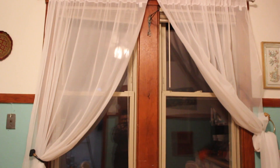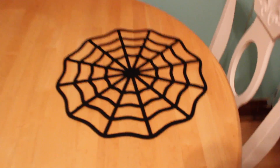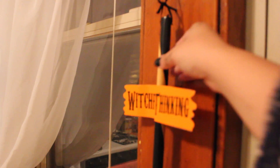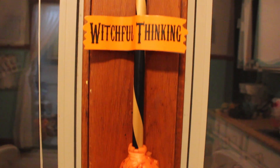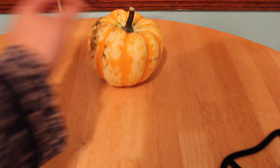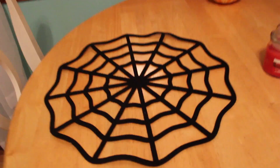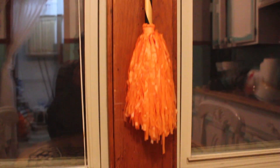Moving on to my kitchen — I found these spiderweb placemats at the dollar store; they also had skulls and pumpkins but I thought the spiderwebs were pretty cool. I also found this really cute sign that said 'Witchful Thinking,' which I thought was adorable, and I hung that on a random nail by the windows. I also placed a gourd I got at a pumpkin patch with a mini candle from the dollar store.